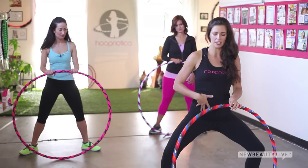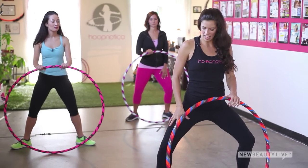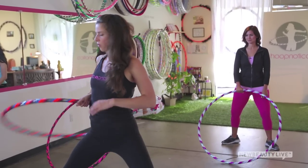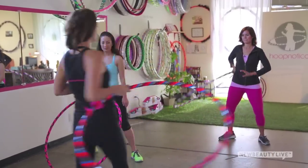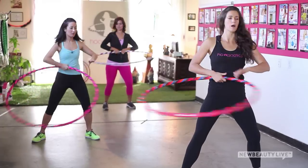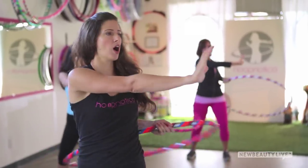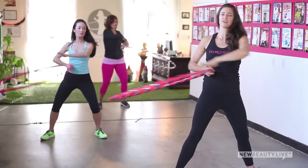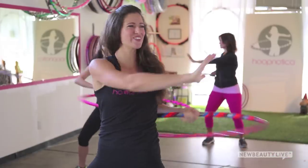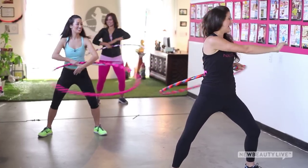Step the feet wide into a plie stance with toes angled out. Bend the knees down into a nice low plie so that while you're working your abdominals, you'll also get a really strong inner thigh workout. Take the hoop in the right hand, palm down, and roll it across the belly from hand to hand. Start to rotate your torso from side to side — this is where we target the obliques. The hoop stops against the lower back on each side. Reach the opposite arm across to deepen the stretch, bending knees deeper into the plie and squeezing that belly.